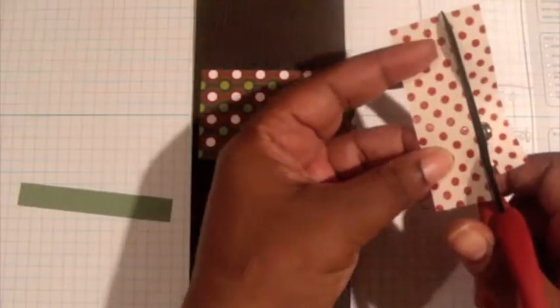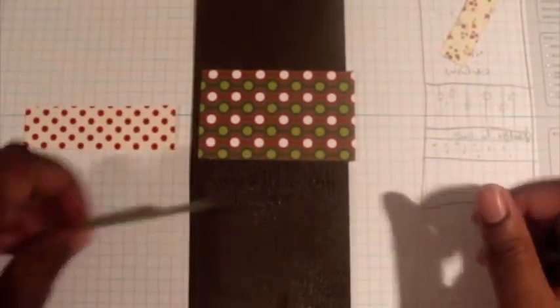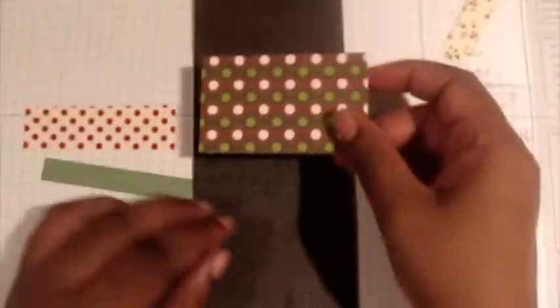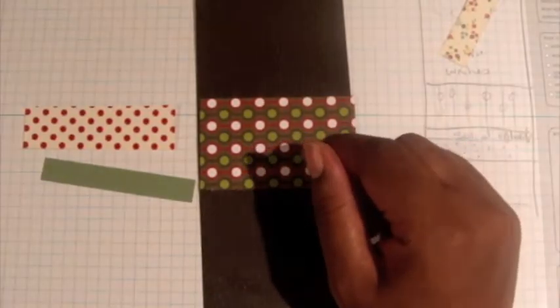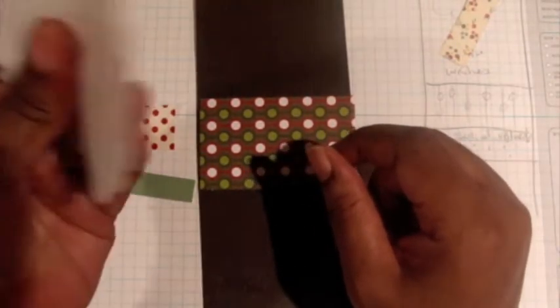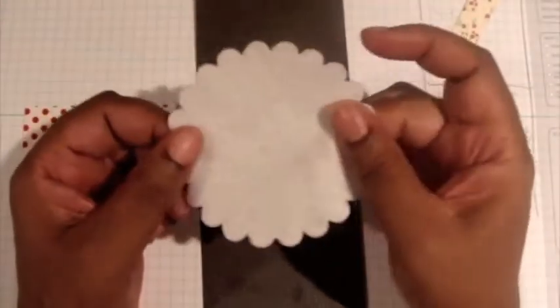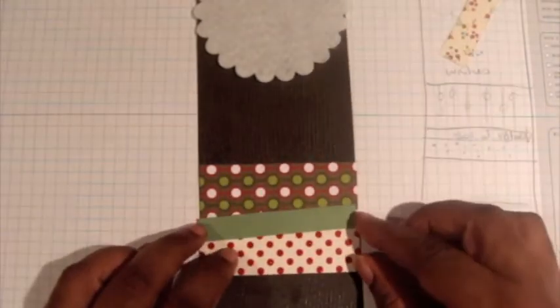This is like a one-inch strip of the polka dot, this is about a quarter of an inch of green, and this is the Simply Scrapped — kind of a nice little design. I'm also going to use the extra piece of scallop die-cut from felt at the top, and the paper will go close to the bottom where I'll place my words.